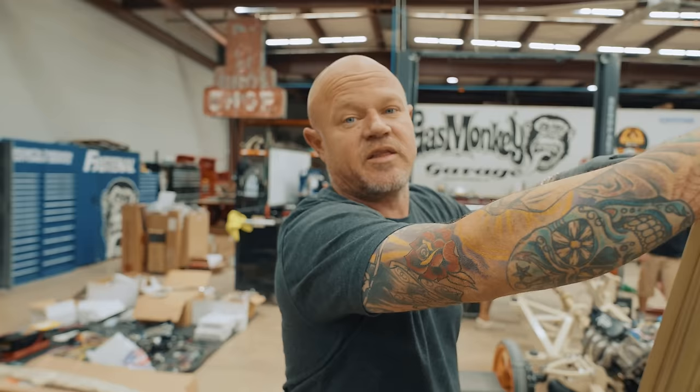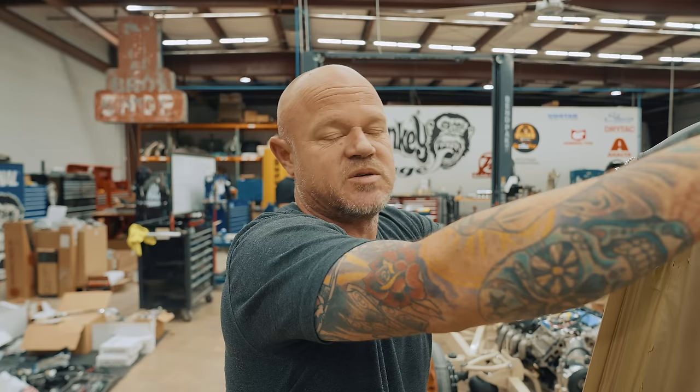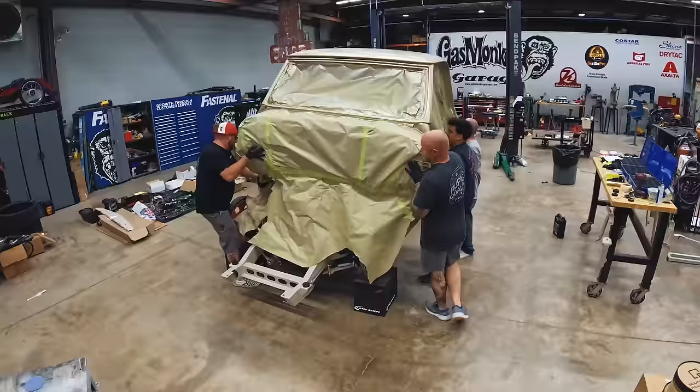The cab, doors, and fenders are all in gold. We're going to put all that stuff on the truck, bolt everything back together, and then we can start laying out our stripe pattern. It's not safe to take measurements to try to do it any other way, so we do it this way to make sure that when we go back together with it, everything lines up and it's good to go.